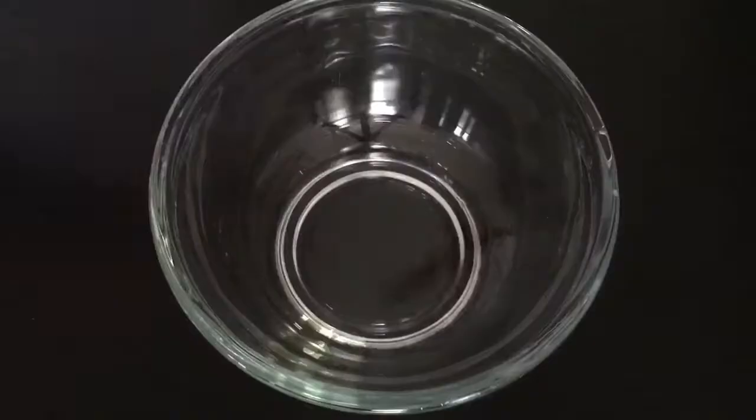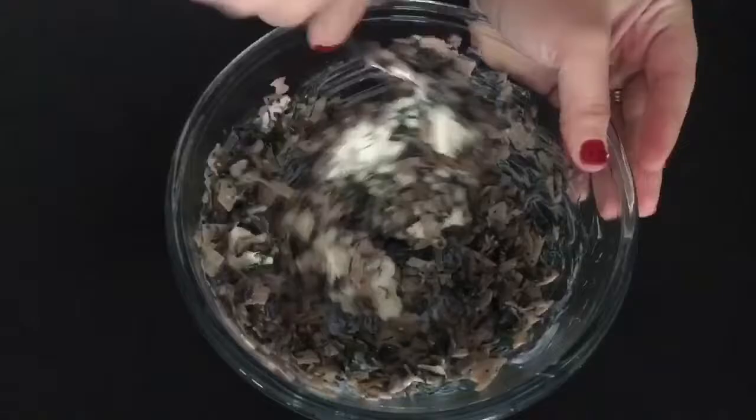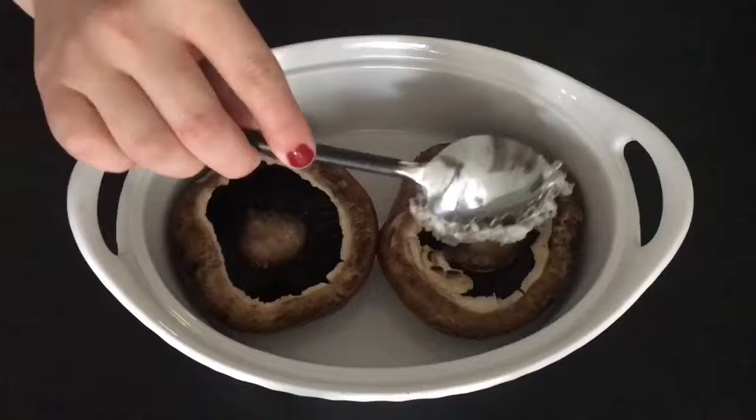Then in a mixing bowl combine four ounces of cream cheese, or half a package, your mushroom mixture, and one fourth cup of dill. In an oven safe dish put your portobello caps and stuff them with your mixture. I made two but you can easily make three to four.